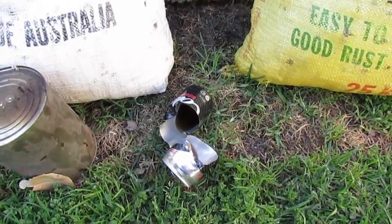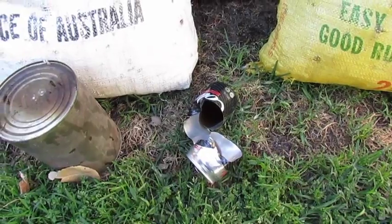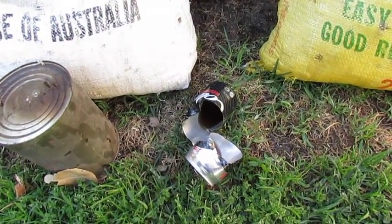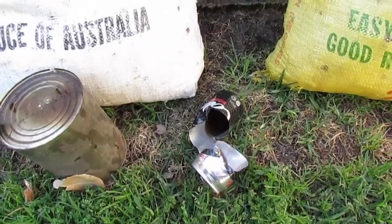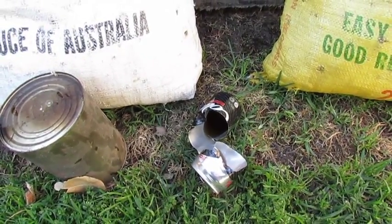As you can see, the rubber blunts have done a pretty good job on the coke can. I'm not a scientist, but I'm pretty sure that that kind of force on a rabbit or a small game animal is going to be pretty damn fatal.